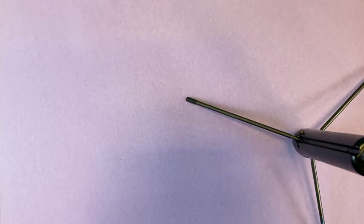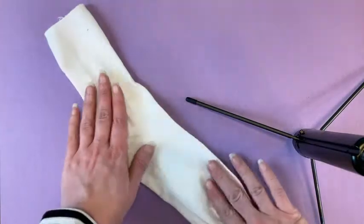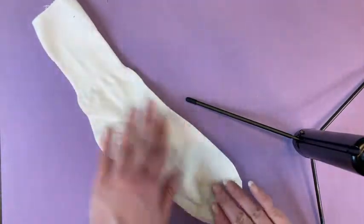Now don't worry, you're not going to have to do any sewing for this project. Here's what you're going to need. First of all, obviously you are going to need a sock. Just make sure your sock is clean and doesn't have any holes in it. Mine is a brand new sock, so we don't have that problem.